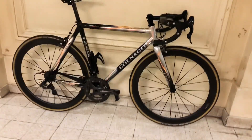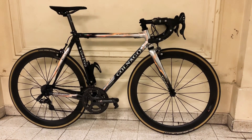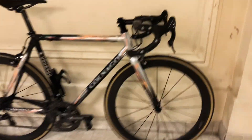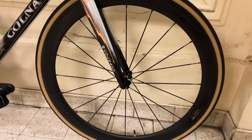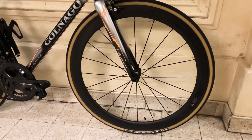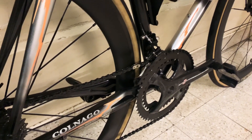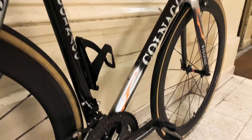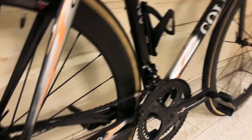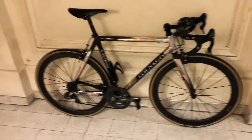One of the first things I changed were the wheels. I put some generic 50-millimeter carbon wheels, UD matte — they just do the job, they look great. For tires, I put 25-millimeter Vittoria Corsa Graphene Control, because there's just no space for more. On that bike, the tire clearance is very, very small — 25mm is just the maximum I can put, and there's hardly one millimeter left between the tire and the frame.